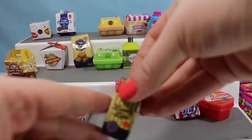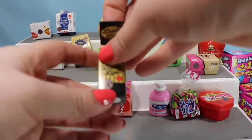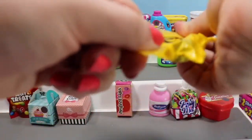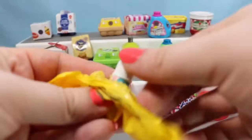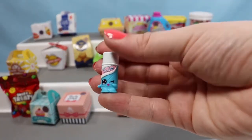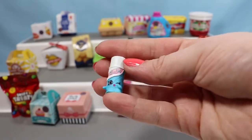Let's do another lips container — the Lovely Lips this time. And see who we find. It's a Chap Ellie — a cute little tube of lip balm.